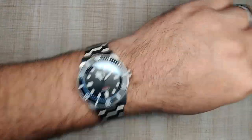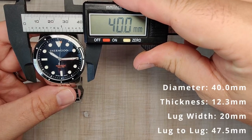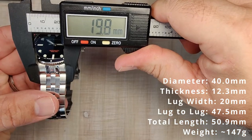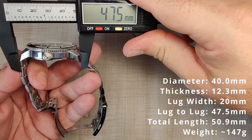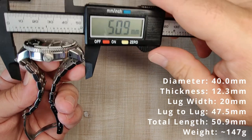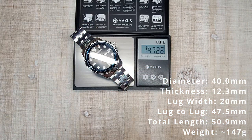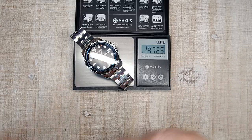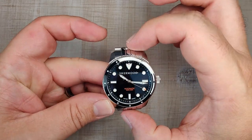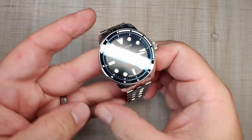Let's talk about the dimensions. We have a bezel diameter of 40 millimeters, case thickness of 12.3 millimeters, 20 millimeter lug width, lug tip to lug tip of 47.5 millimeters, and total length with the male protruding end links just under 51 millimeters. Sized for my seven-and-a-half-inch wrist with an unknown number of links removed, it weighs about 147 grams. It's in that sweet spot of 40 millimeters by 47.